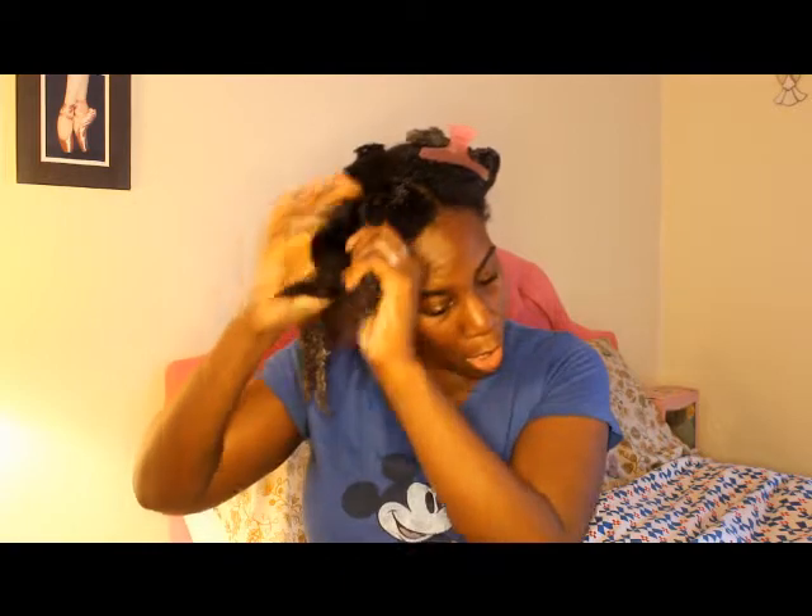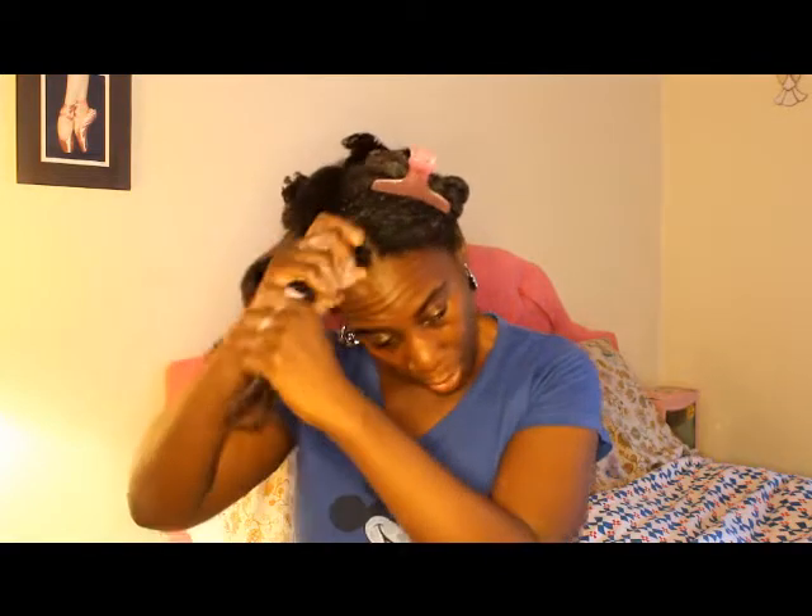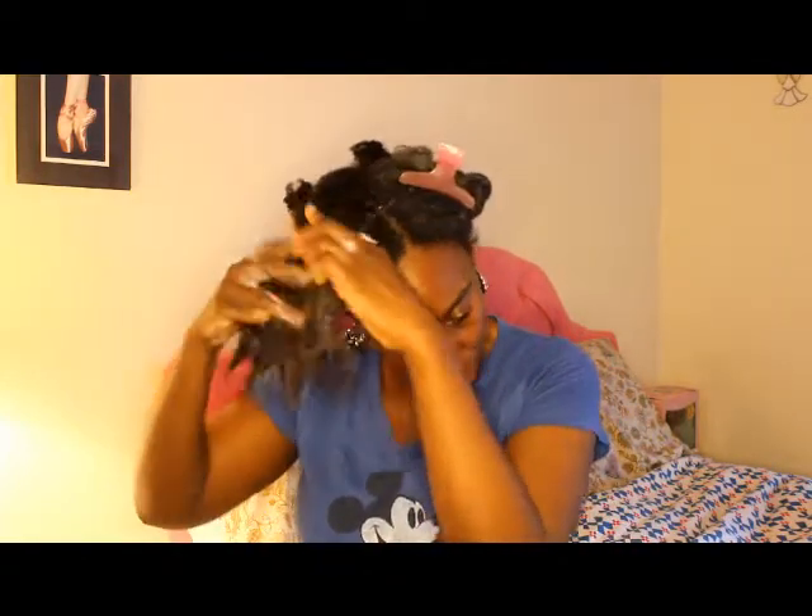A lot of times with natural hair, it shrinks so much that a lot of people don't really know the length of your hair. You don't have to worry about what they think in terms of 'her hair is not long.' A lot of times our hair will shrink up so much that you're not going to be able to tell the length unless it's straightened, blow dried, or in a stretched state. But your hair is still growing long just like everybody else's.